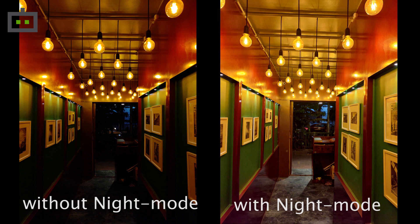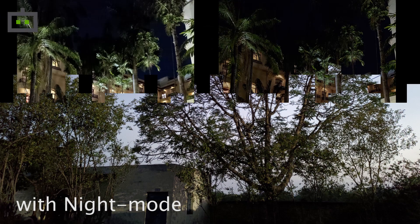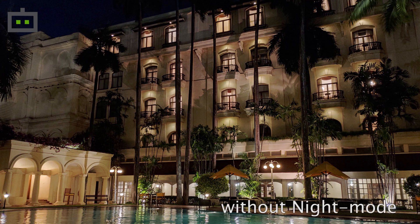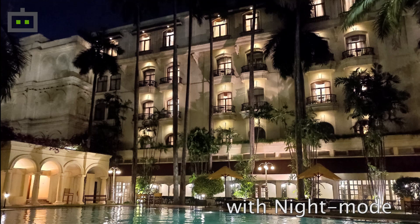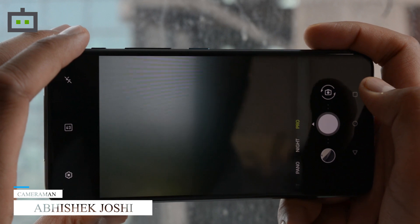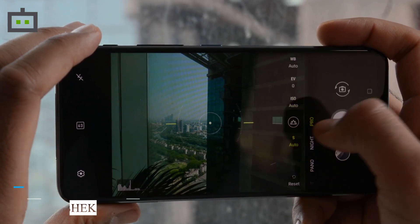The low-light camera performance is decent but not extraordinary. Images show a lot of noise and soft details. The night mode helps to some extent, however the results are not always pleasing. There are handsets that deliver better low-light camera performance at a similar price point. ASUS can improve the low-light camera performance with some software updates, something which we have noticed with the company's previous smartphones.